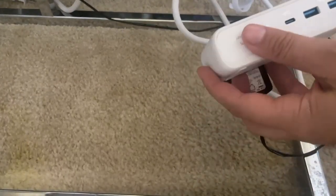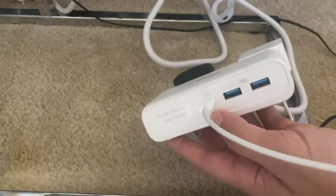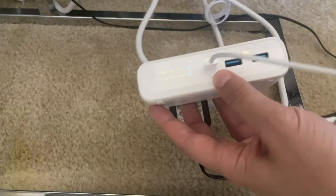On the other side there is a USB-C port as well as two USB-A ports. Awesome — you don't have to find separate end plugs for charging your phones.